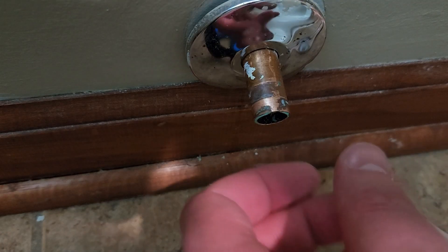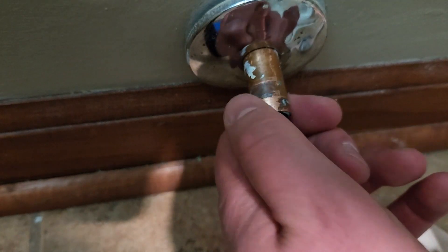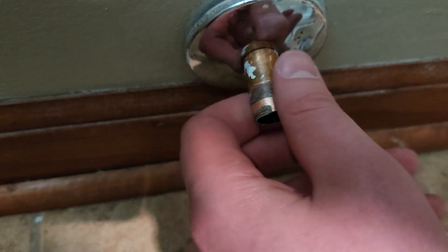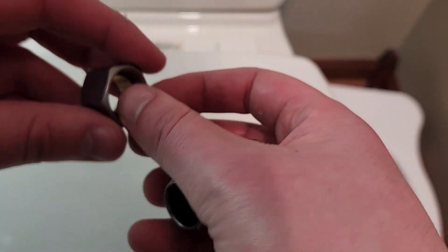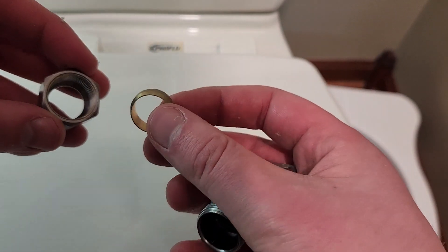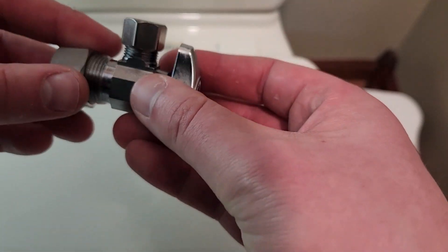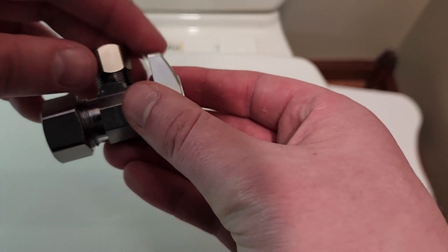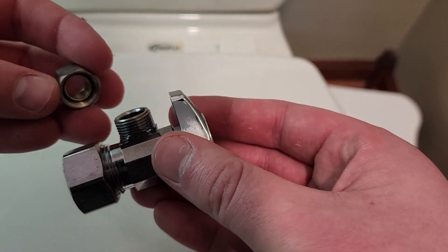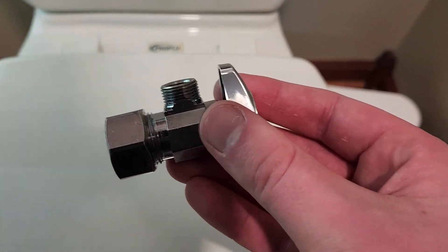We tried to clean off this pipe — all those hard minerals — so it's smooth to touch now. It's still a little discolored but we should be able to get a good seal on here. Looking at our new valve, we're going to slide this new compression ring on the copper pipe with the back nut, then go ahead and tighten this up and try and get a good seal. We can discard the top ring because our braided hose comes with a ring already in it, so we don't need that.